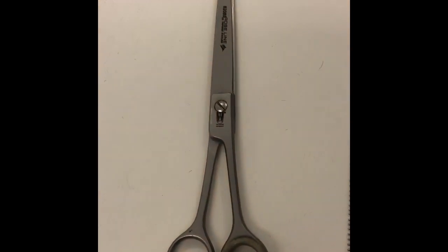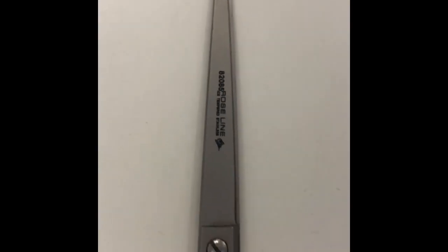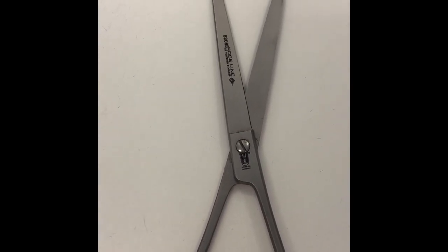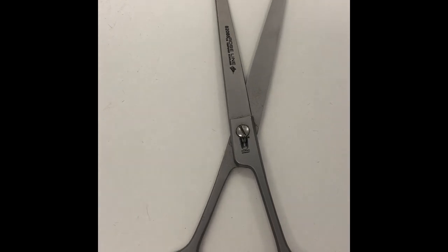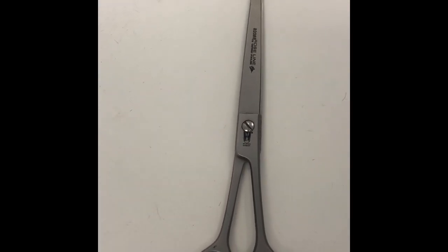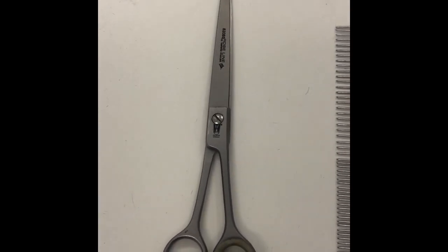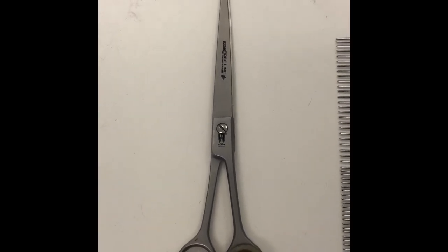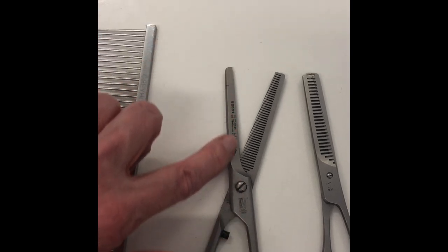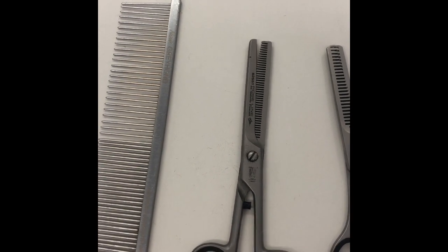Then you want some good scissors. This is my favourite, the Roseline — this is the one that I use. It's quite a long, narrow blade, but I like it because it's lightweight. When I'm scissoring Lagotto for the show ring and general day-to-day stuff, it just suits me. We're all different and have different tastes. Unfortunately you're not going to have a chance to go out and try any scissors, but I recommend Roseline. This is a blender, which has got one straight blade and one with teeth — that's for helping to shape the head and gives a nice soft finish.